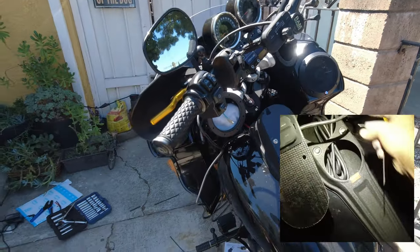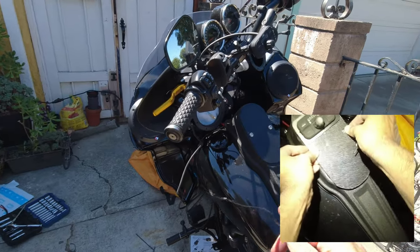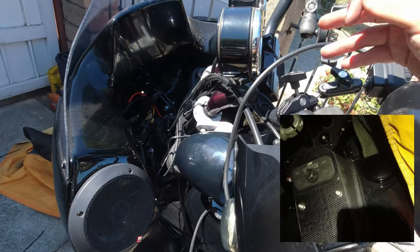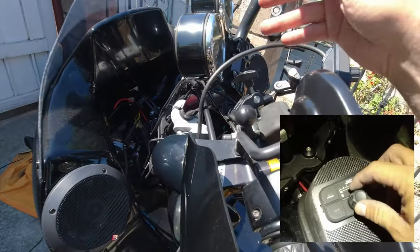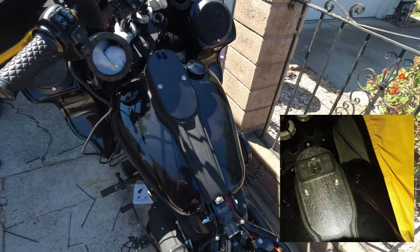Thanks for tuning in — that's how you install speakers on an FXRT fairing. I still have to bolt everything up and clean up all the wiring, and I'm going to be moving the head unit. Stay safe, life's a risk — get out there and ride. Later.